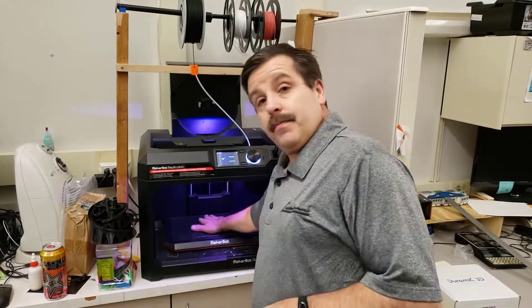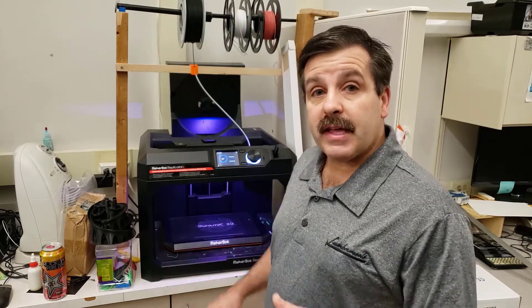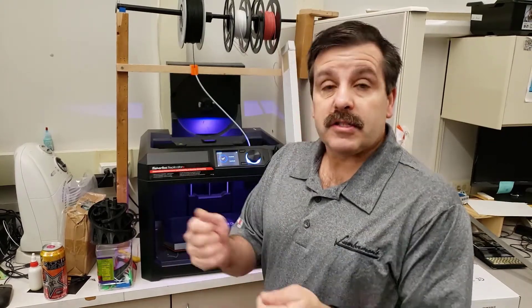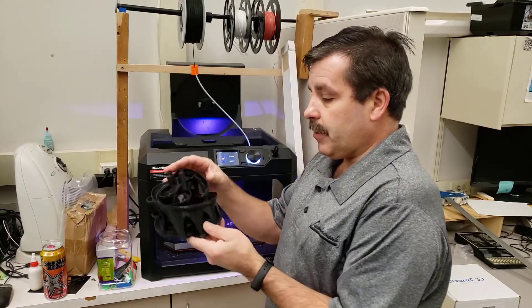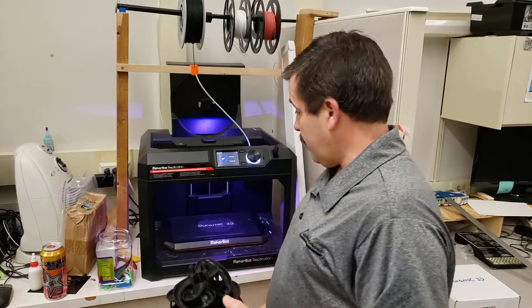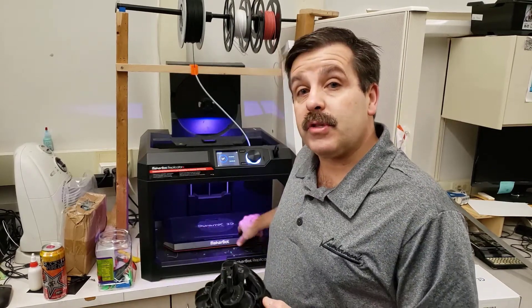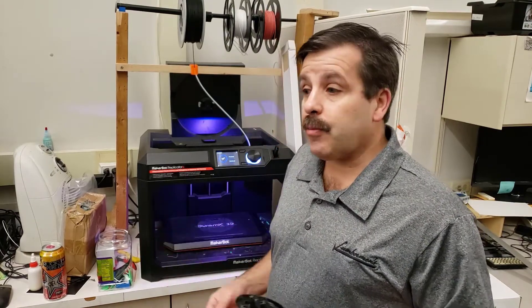I don't know how many times I'll be able to use that surface over and over again. Sometimes I peel the whole piece off, sometimes I can get my part off without it. This one was fastened down really, really tight, I think because of how much surface area there was on the base. I don't get to use the entire plate, but I don't often print with the entire plate anyways.